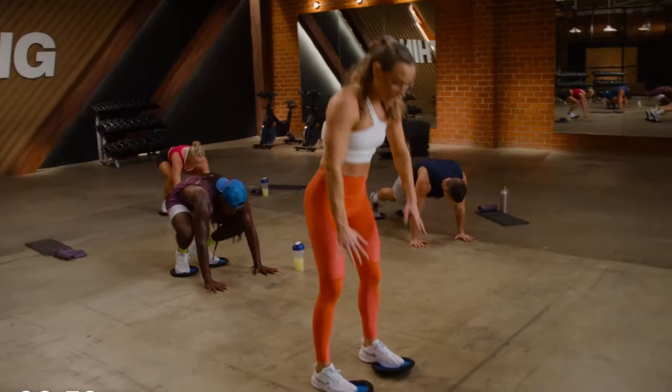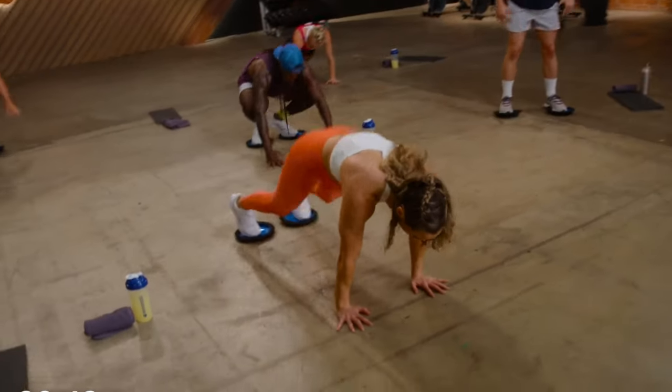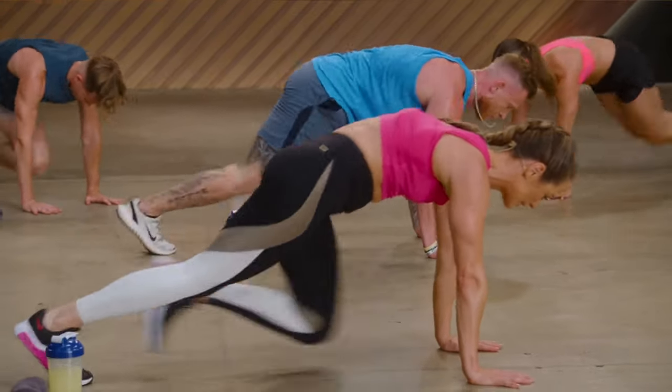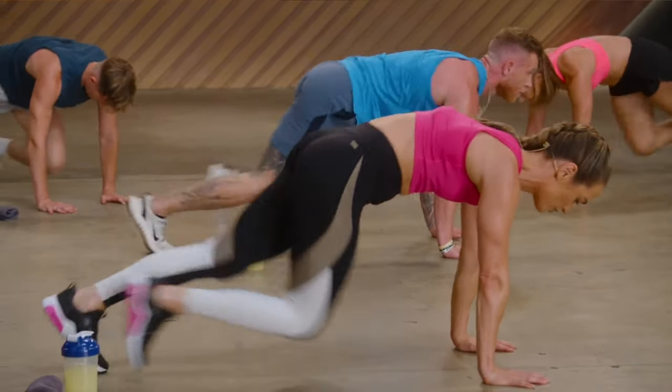They do use sliders in these workouts, but I've been doing the program without them as I always work out in my kitchen and I don't want the sliders wrecking my floor. So don't feel you have to have them, as you can do the program without them. Either way, with or without them, your core is still going to get hammered and you will feel those abs burn.